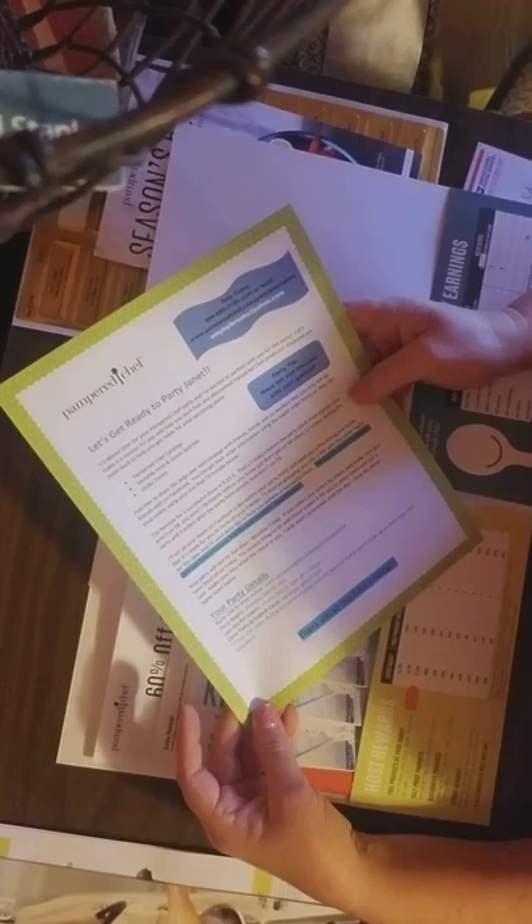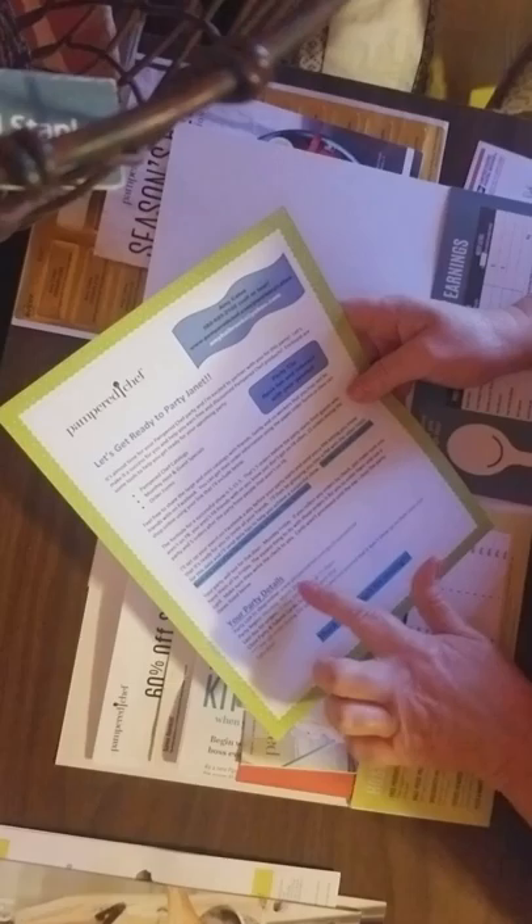Three or so of the mini catalogs, if you have them. You probably received some in your kit, and I have since reordered.